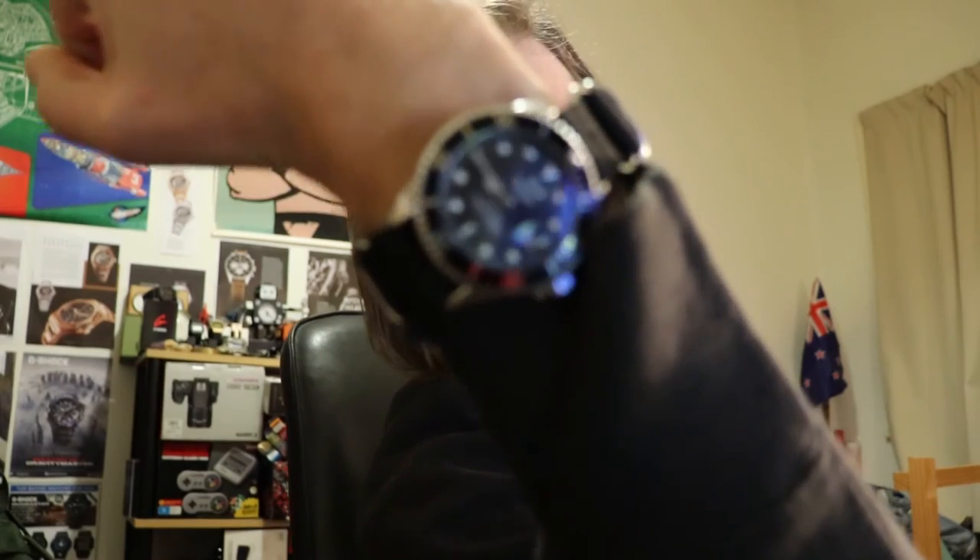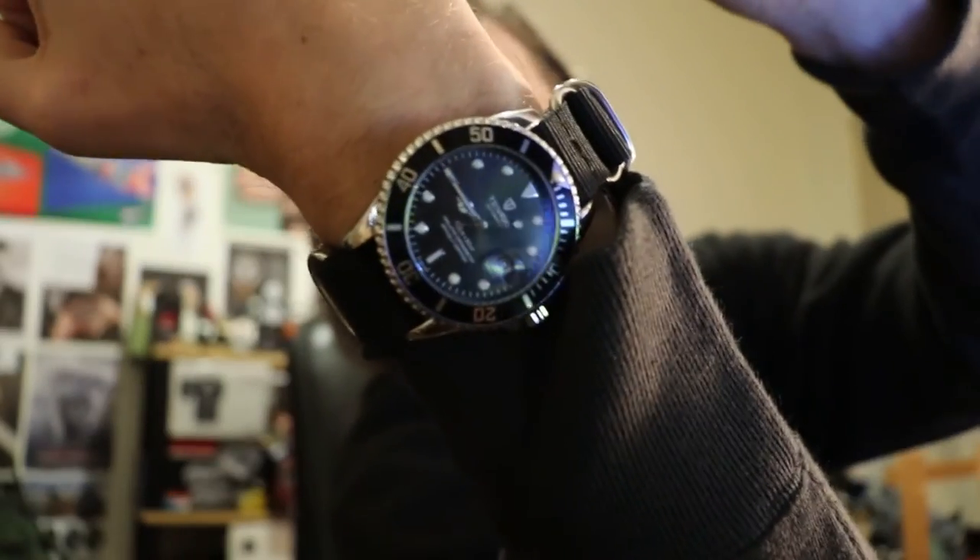And if you are wondering about the watch that I am wearing, I am wearing a Tavis T801A. Well I hope that that has been informative. Remember to like, comment and subscribe. Peace out.